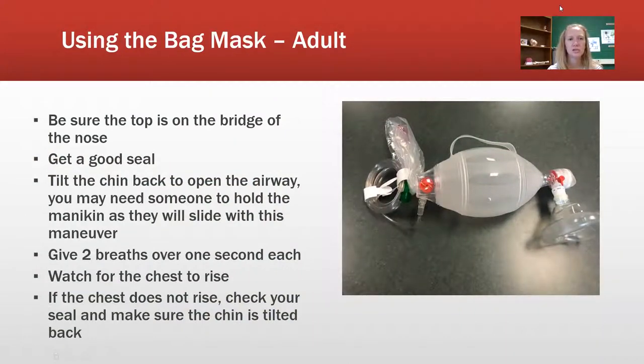The next section is using the bag mask — we have the Ambu bag mask. The first thing is making sure that the bridge of the nose is on the nose part; that's a mistake I've seen students make quite a bit. Make sure you get a good seal with a C-clamp to ensure the mask is sealed correctly over the nose and mouth so you don't have air coming through. Give two breaths over one second each and watch for the chest to rise. If it doesn't rise, check your seal and make sure the chin is tilted up.